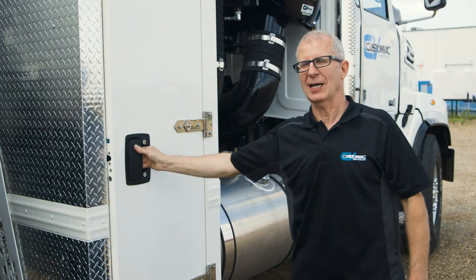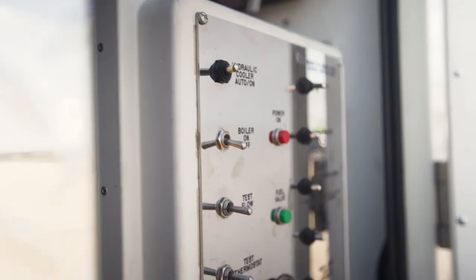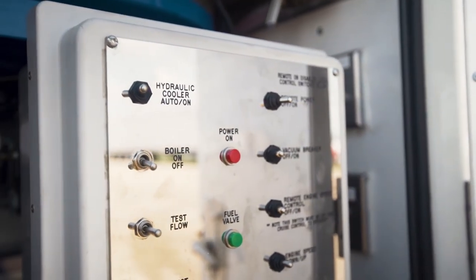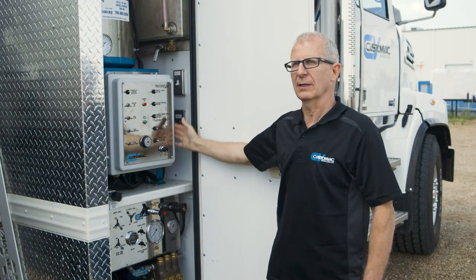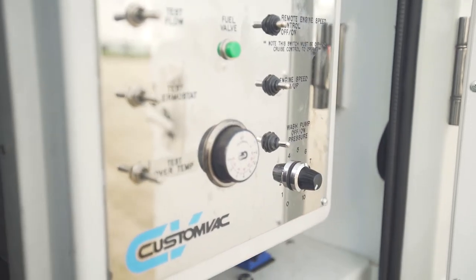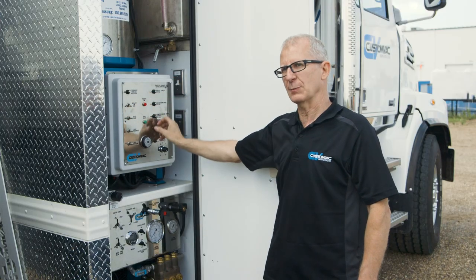This is the wash cabinet, passenger side. All of our controls for our burner are on the left side of this control panel. It's a 660,000 BTU burner. On the right side of the control panel are controls for the wash pump — it's a CAT 660 wash pump. I can operate things from this panel directly.